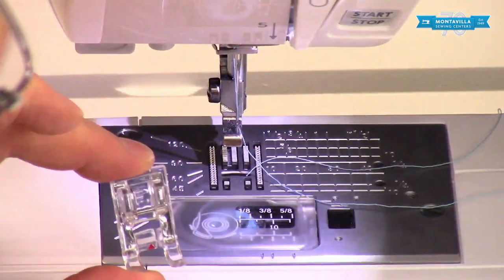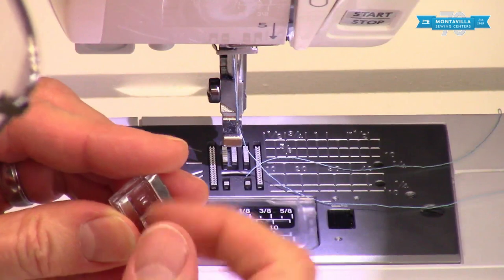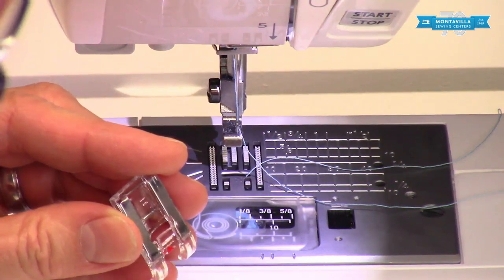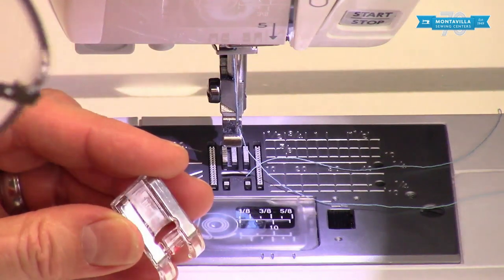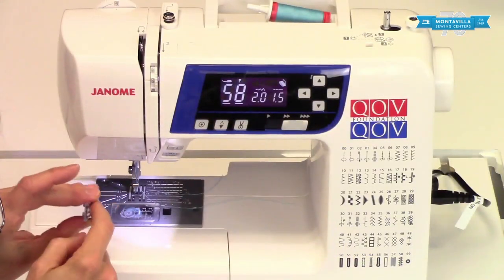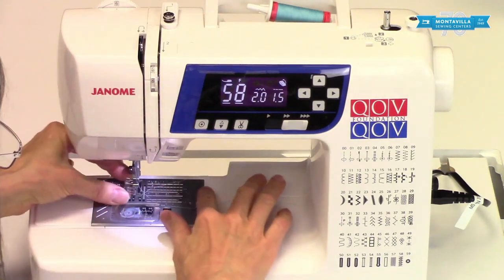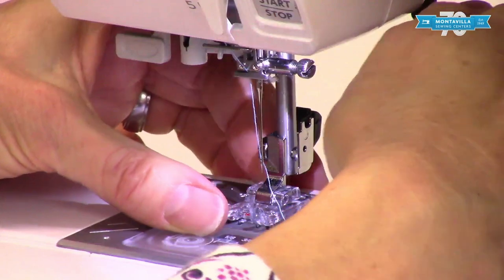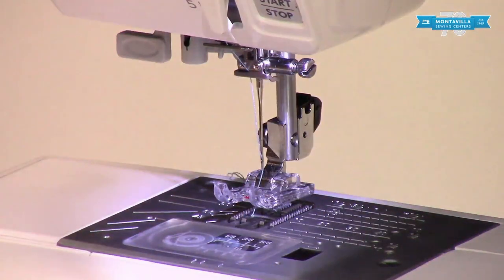Foot F is different than foot A because it has a groove at the bottom. When you're doing a Bartack, you're putting a fair amount of close-together stitches in the fabric, which is going to put a lot of extra bulk in the fabric, and you want that to be able to flow through. That's why we use foot F. We put this on here, set it down, put the thread under the foot, and get ready to sew.